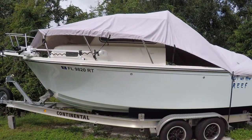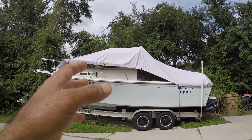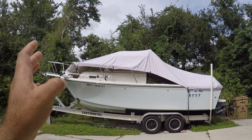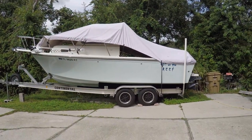What I did is I purchased a bigger boat cover. Hopefully this new boat cover that I purchased through Amazon will fit the entire boat. It's made for boats 22 to 24 feet — this is a 21-foot boat but it has the pulpit. Let's see how it fits.